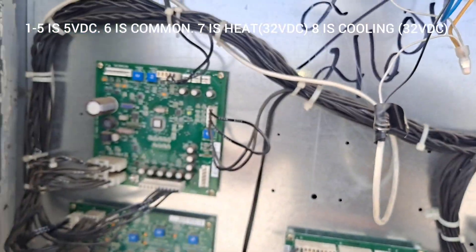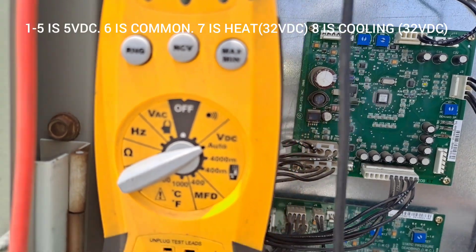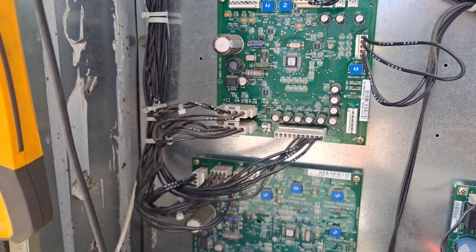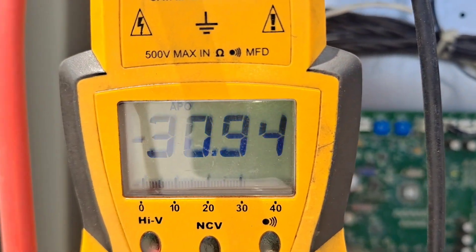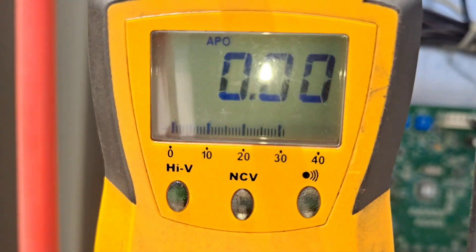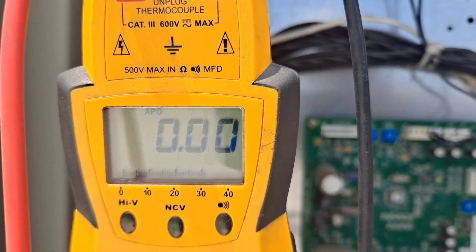Six is your common, so I have my meter set to DC. Six and eight - now it's going to be backwards because I don't have them hooked up right, but you can see the voltage is going all over the place. That is what flashing means. So I go six to ten, and it's all over the place now.